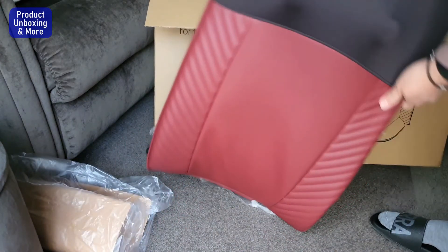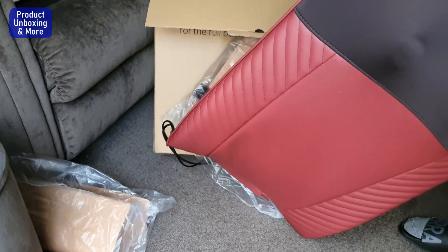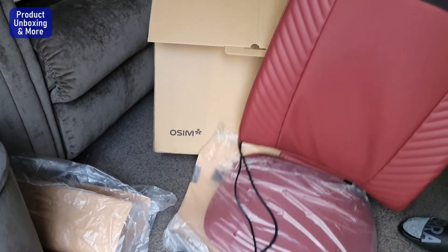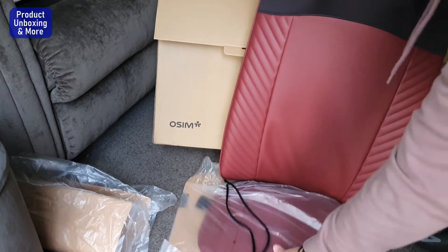Looks really nice. Then this is the back, and this is the seat.